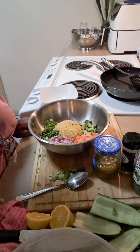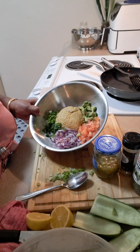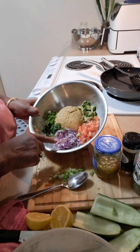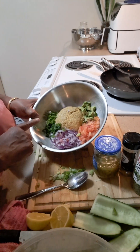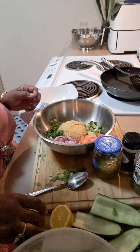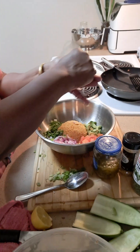I got all my seasonings in here — I got chopped chickpeas, chopped avocados, chopped tomatoes, chopped red onions, chopped green scallions, and chopped fresh jalapeños. And I'm gonna be adding just a little lemon juice to it.